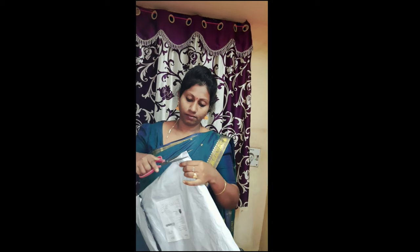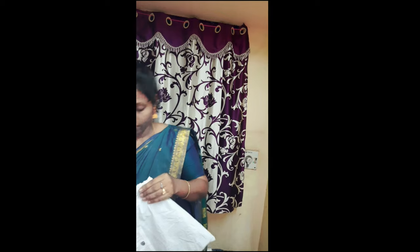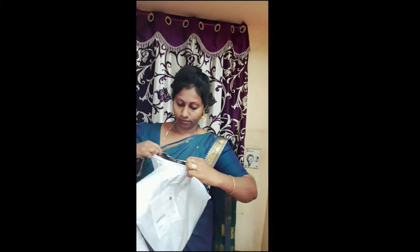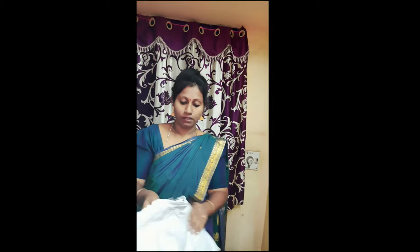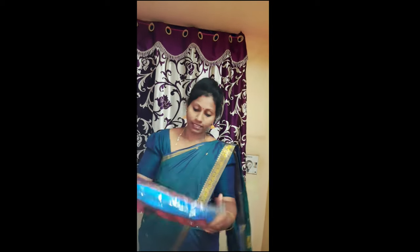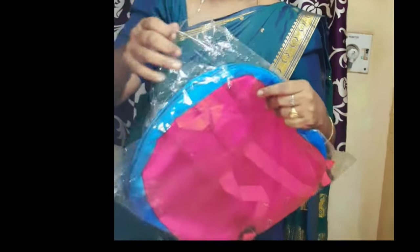I am going to pack the bag for 4 pieces. We will remove the Spider-Man. Let's remove the Spider-Man — we will break the spider open.